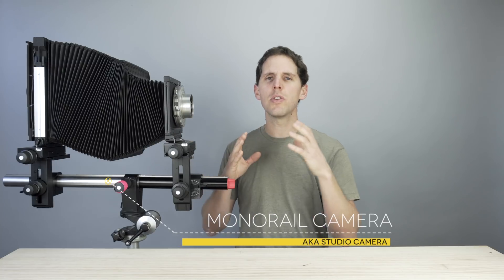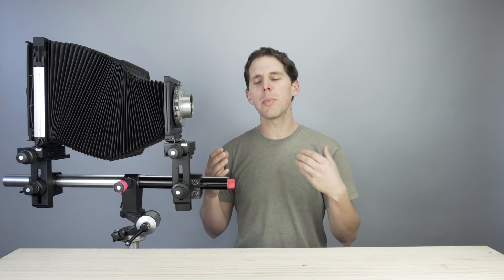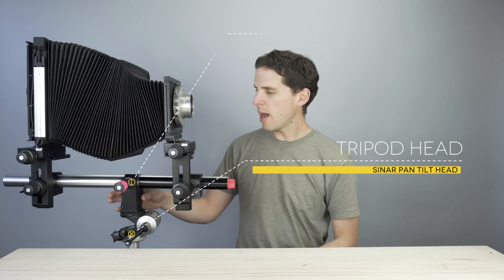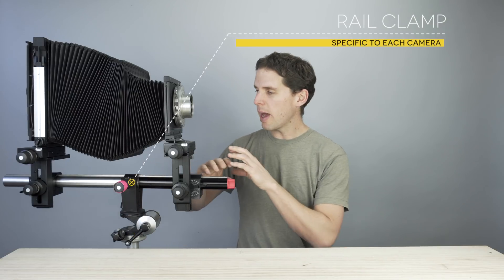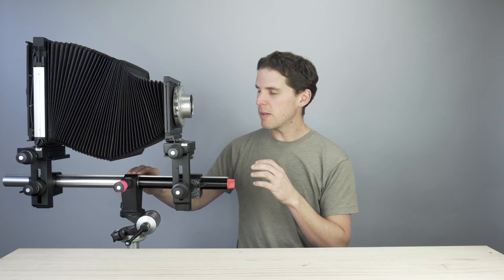Right now we have a monorail or studio camera here, and I'm going to give you the names using this camera, which has the most movements and parts. Then we'll simplify from there to field camera and then to press camera. Starting from the bottom, we have our tripod head, and then we have the rail clamp, which is the part that holds the rail that is holding the camera.